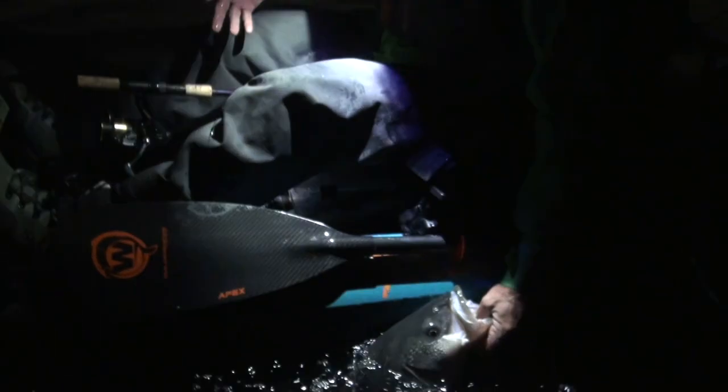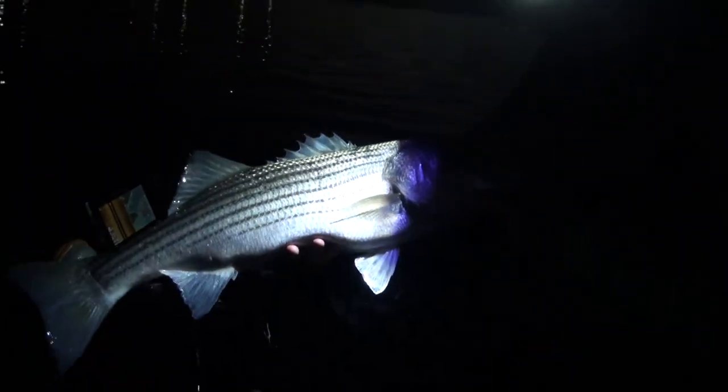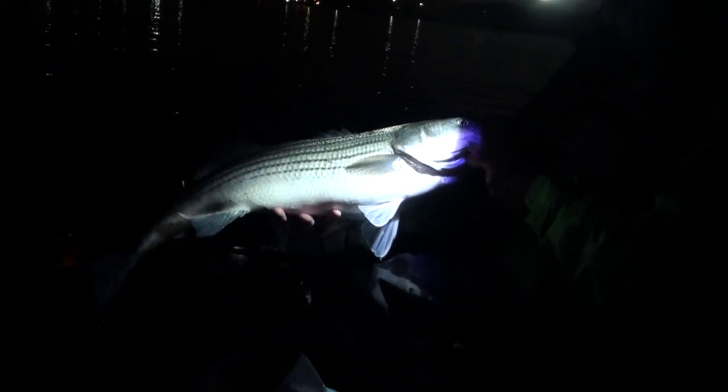Mike's hooked up already! What did you get her on? 13.5 Gravity Tackle eel, half ounce jig head. Nice. There we are — let's see what you got, man. Decent start. That's a good fish, man. Nice fatty. Show us the soft plastic eel you've got — that's a beat up one, but that's what you got them on.